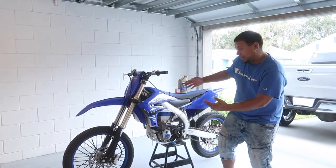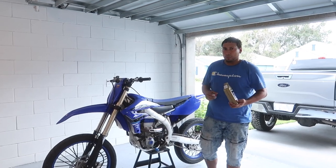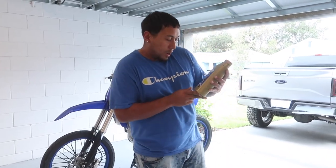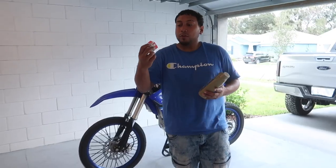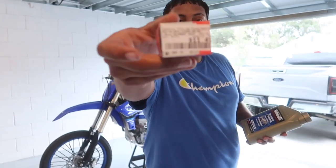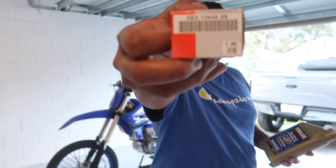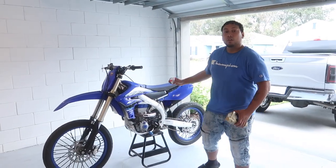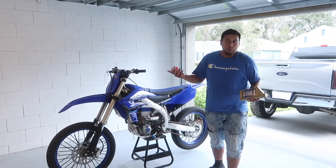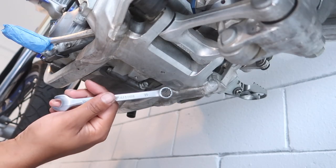Welcome back to another video. Today we're going to change the oil and oil filter on this beautiful YZ450F, preparing for a ride out tomorrow. We're going to be using Yamalube 10W40 — the filter number is 2089, and the part number is right here. We're changing the oil on this 2020 YZ450F. It's going to be about two or three bolts max. We'll need a 12 millimeter wrench to get started.